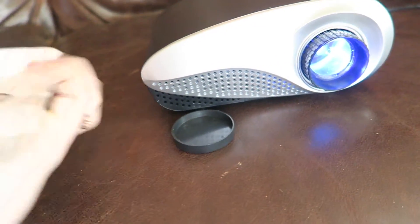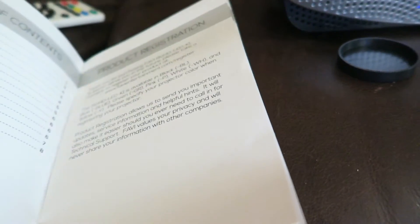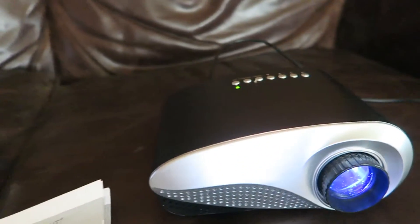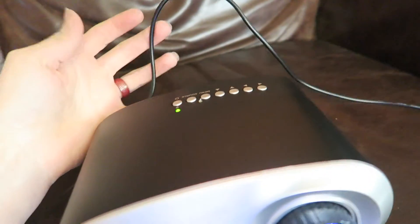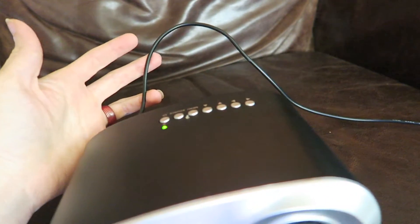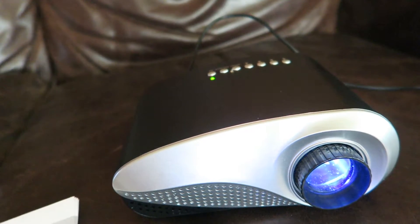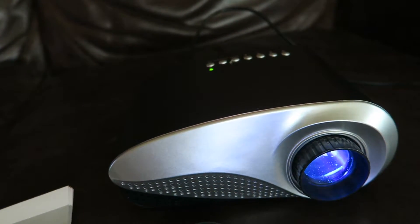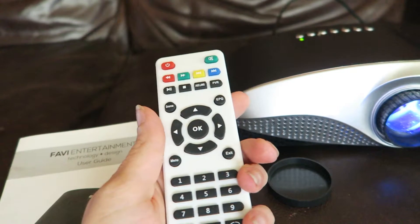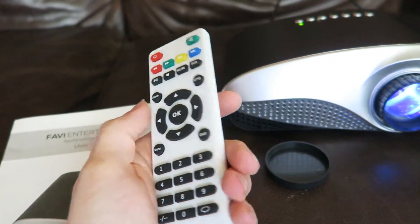The other thing it comes with is a manual. The manual is not super thorough, but enough that you can see what to do and how to plug it in. One thing it does recommend is to not use a different power plug than the one that comes with it — so if something happens to this one, you'll have to write the company to get another. I did not see the name of the company listed on the projector anywhere, or on the remote, which I thought was a little odd because projectors at work have the brand name right on them.